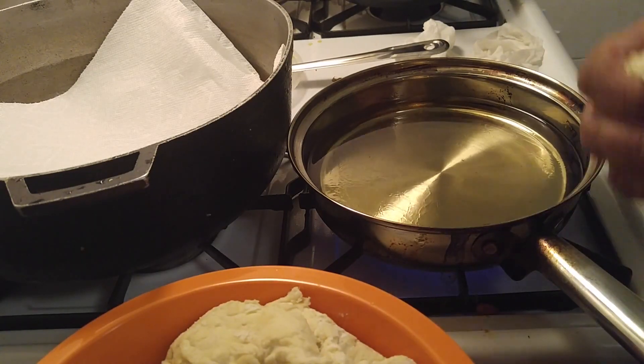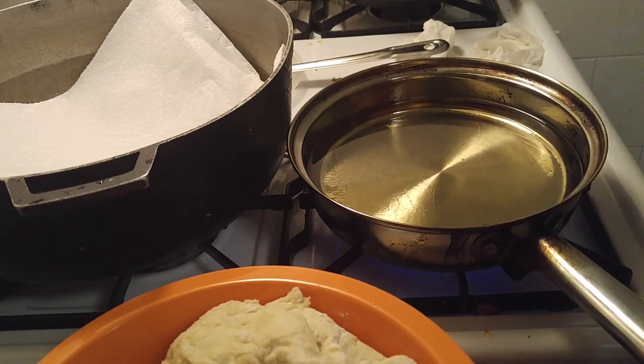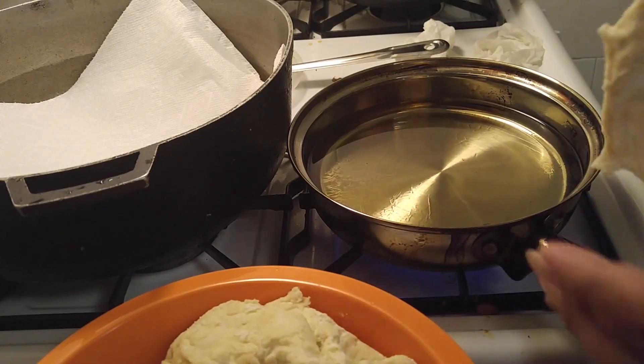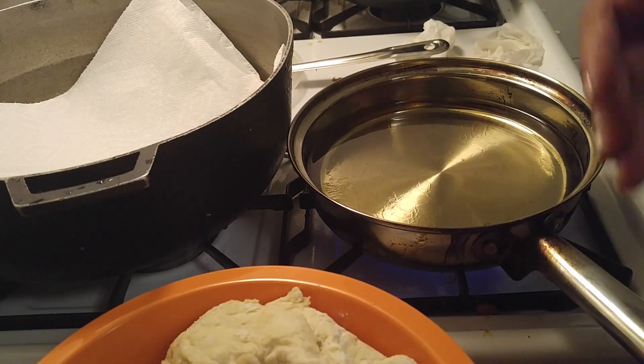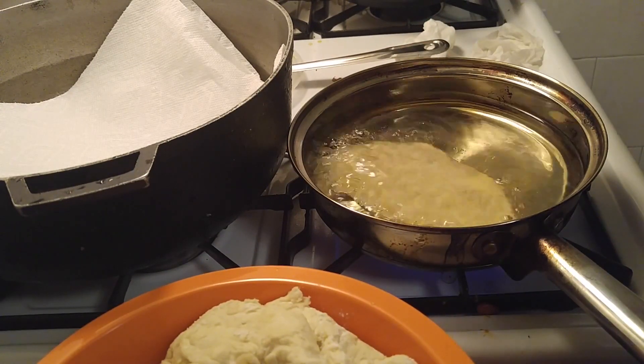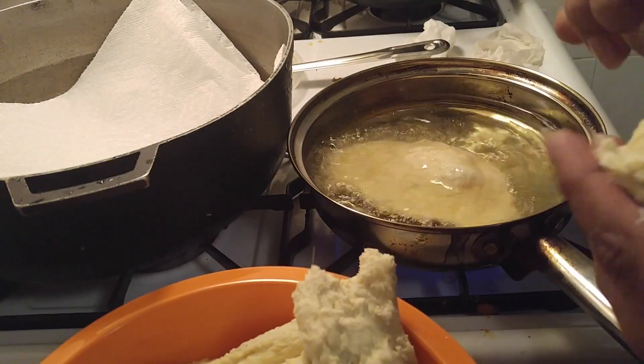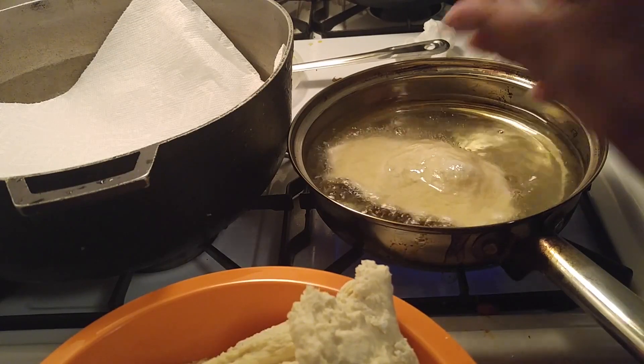Mi mamá la hacía así — my mom used to shape them like this. I don't want to make them too big. I think we can only fit about two at a time — yo creo que solamente dos caben ahí.